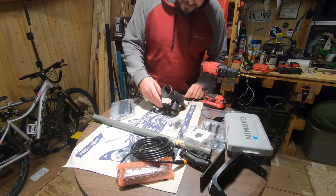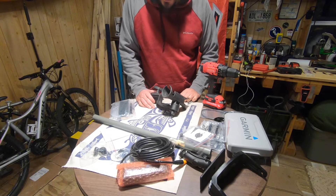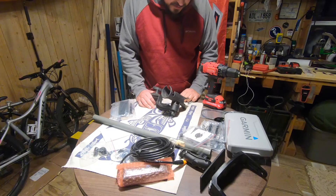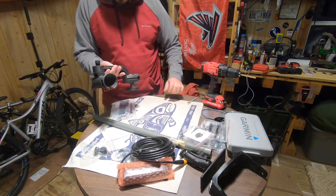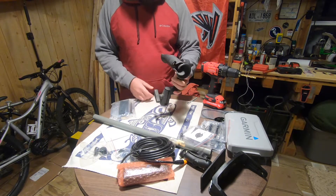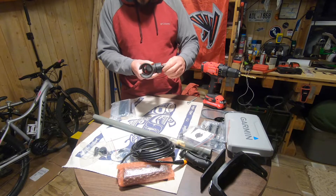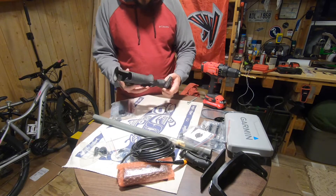I'm going to do a DIY transducer arm mount for the kayak. I have this old yak attack zucca tube with a RAM mount — it's probably six or seven years old, this is a rod holder. It came along with the Jackson Big Tuna when I bought that, and I don't use it a whole lot anymore.